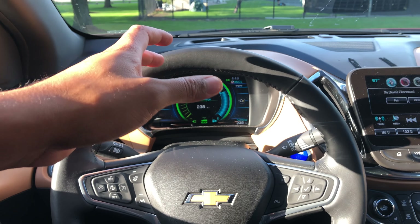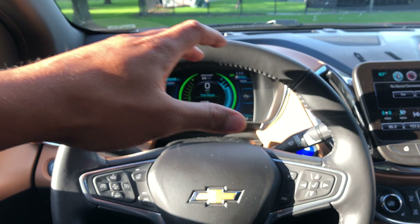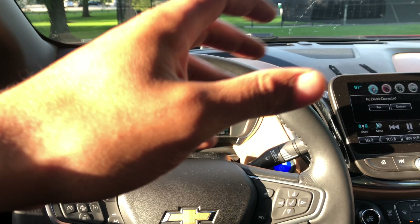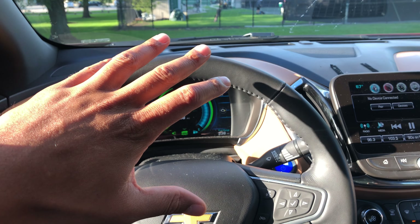This is the 2016 Chevy Volt. I am going to show you where the traction control button is. Before you use traction control, read your owner's manual so you know what you're doing. I'm in the driver's side part of the vehicle.